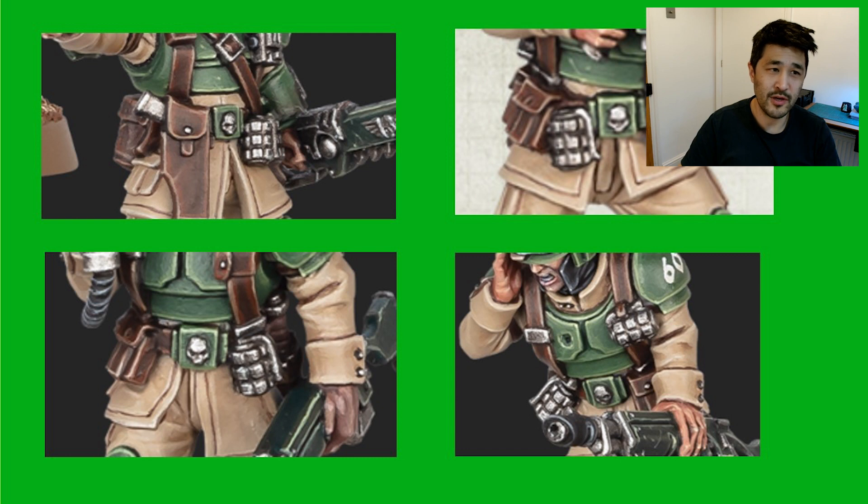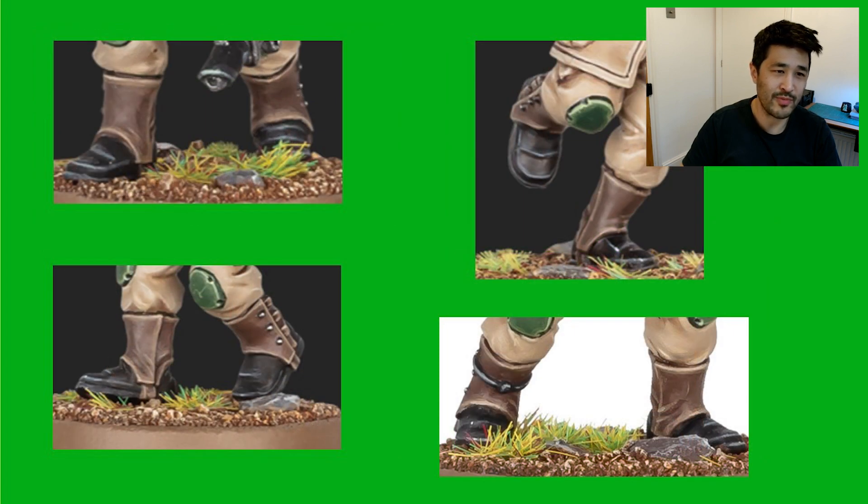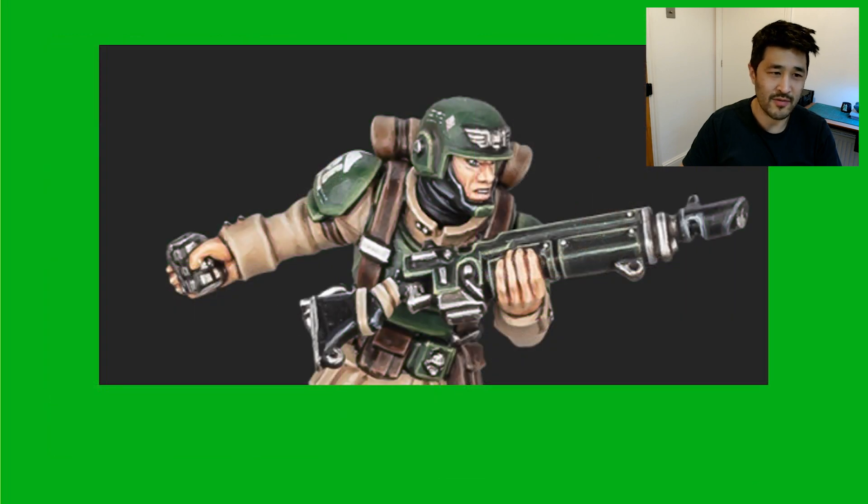Hi everyone, in today's lore video I'm going to explore the equipment of the Cadian Shock Troopers. It's been a while since I've done a proper lore video and I'll draw on my experience as a former soldier to give a sense of how the equipment would be to use and how realistic it is. A quick point on the word realistic: we are exploring a fictional universe 39,000 years away with space goblins, elves and bugs, so I need to take a few liberties with this.